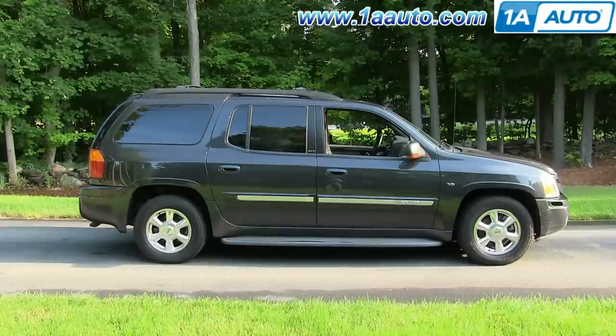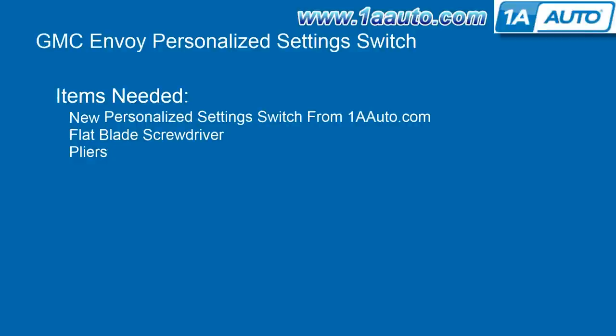In this video, we're going to show you how to replace the steering wheel mounted personalized setting switch on this 2003 GMC Envoy XL. The items that you'll need for this are a new personalized setting switch from 1AAuto.com, a flat blade screwdriver, and a pair of pliers.